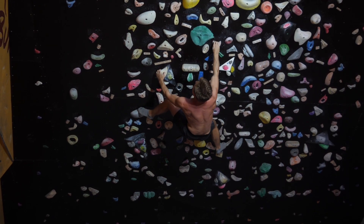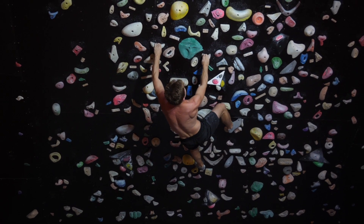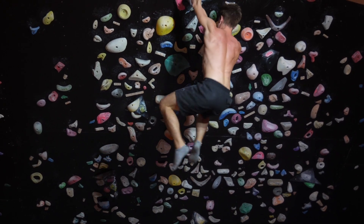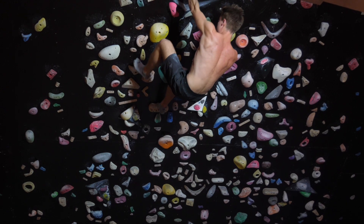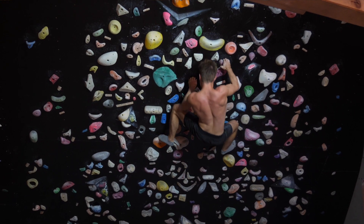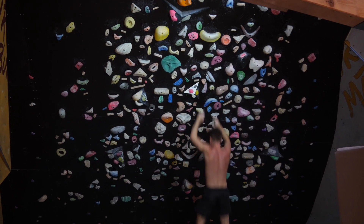I'll spare you the details on the warm-up routine, which I already completed — one mobilizing session and a couple of hangs on the 45er itself. Now I'm gonna try something new: I'm gonna put my socks on and do a couple of moves barefooted on this wall. Why am I doing this? I'm basically saving shoe time. My feet are not accustomed to tight climbing shoes like I have.